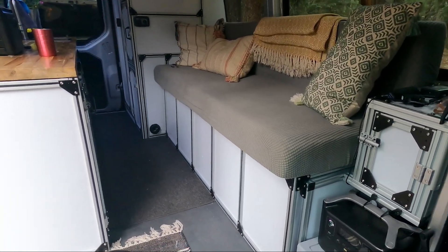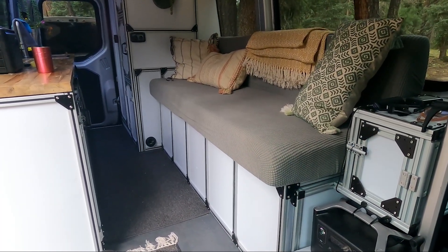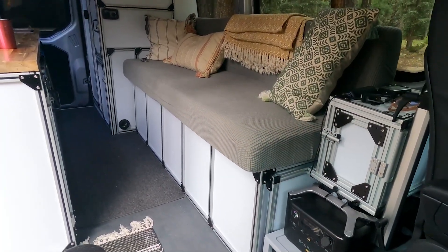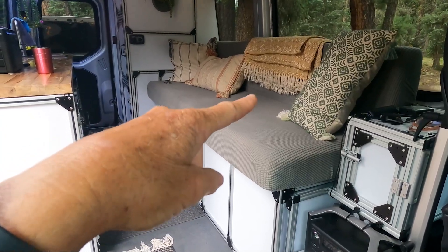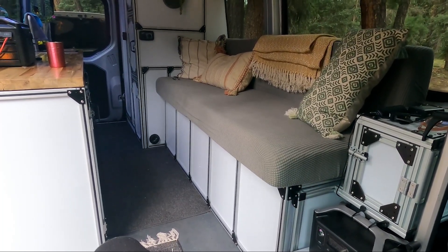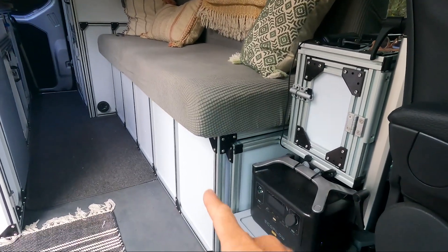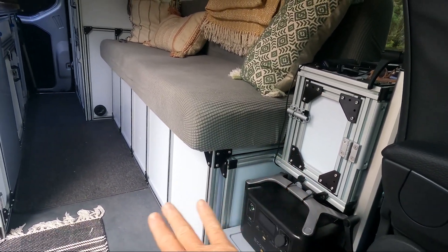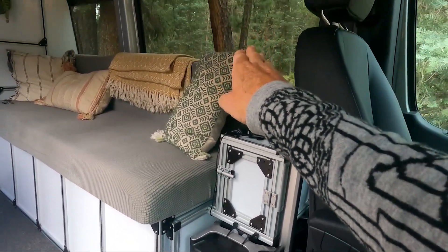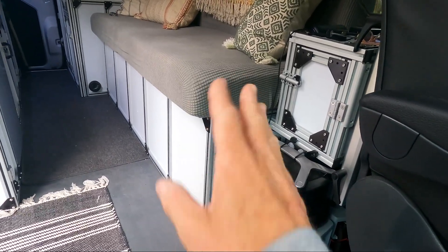This is our couch. What we did differently is we raised it higher — the other one was a bit lower — and we made it wider. That gives us more storage space underneath and more room overall. This is also the bunk bed. We modified the bunk bed compared to the other one. As you can see, there's an extra frame below that whole thing lifts up and becomes a bunk bed, instead of the back of the couch turning into the bunk bed like before. It was an ingenious solution that Bob came up with.